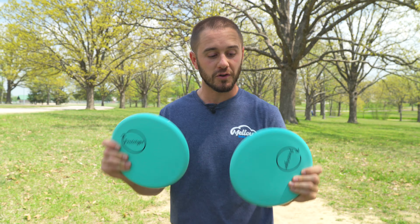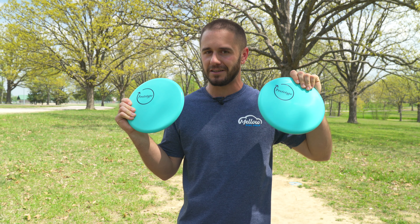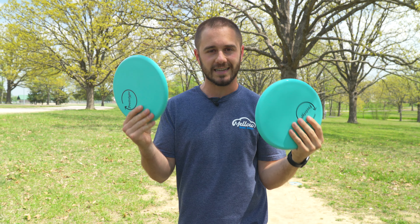Today I'm gonna find out if a five-speed is really all you need to play a full round. To do that, I have two of the exact same disc, which doesn't actually happen often for me. We're gonna test out this theory with the prototype.